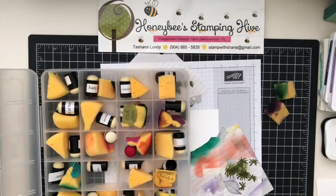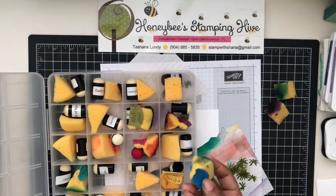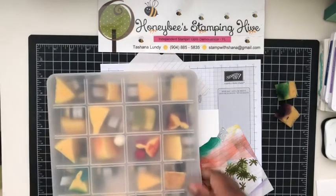This organizer I just got from one of our local craft stores — it keeps my daubers and sponges. As you can see, I need to add my labels to some of them so I'll know what colors they are without searching too hard.